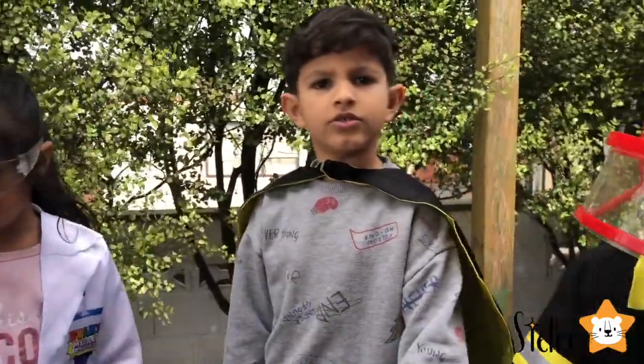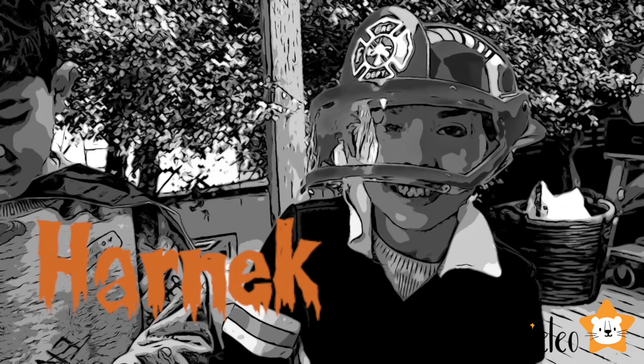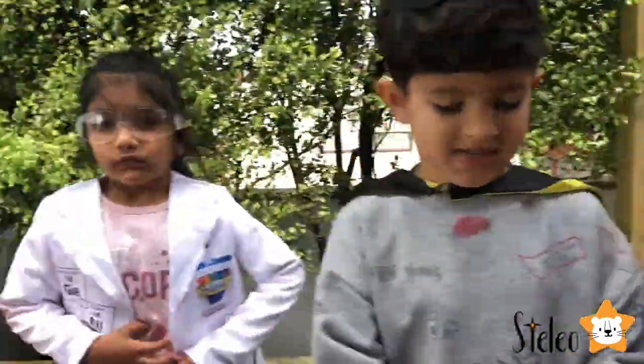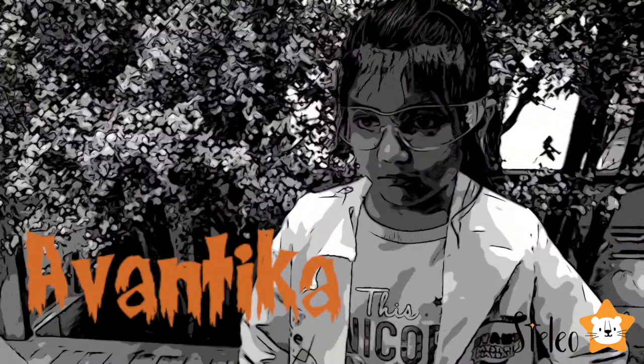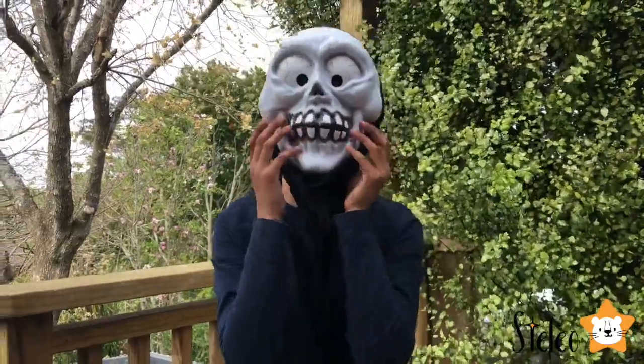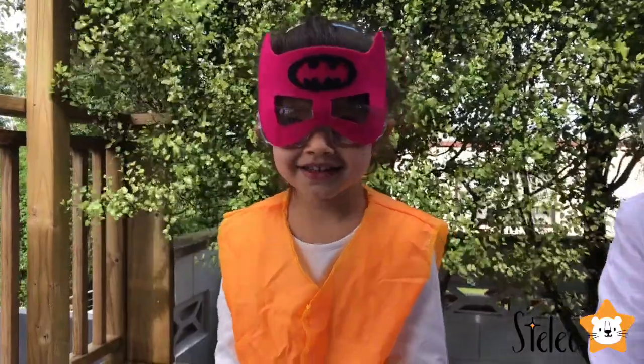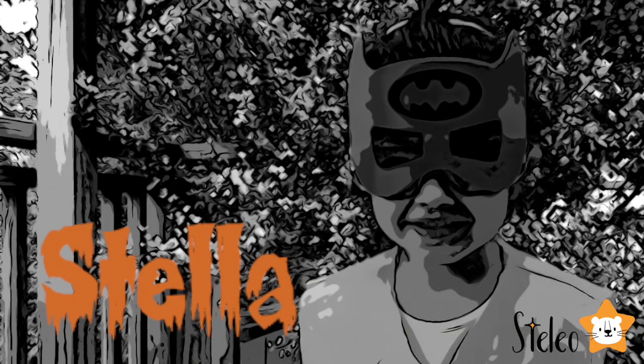So Leo and Stella have got their friends over again. This is the firefighter Harnik. This is the mad scientist Avantika. And this is the zombie Anania! Stella is a bad girl, and Leo is a Batman!